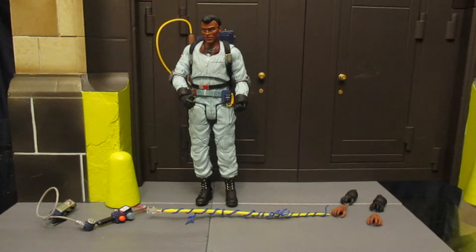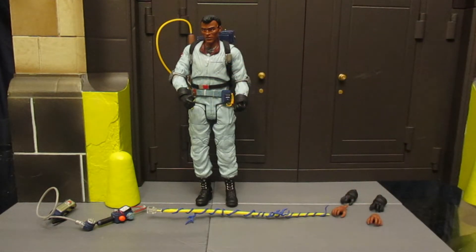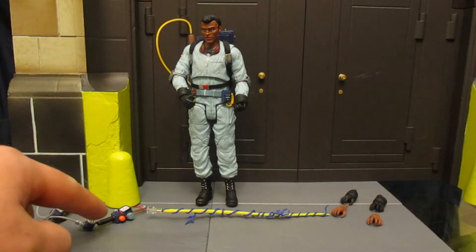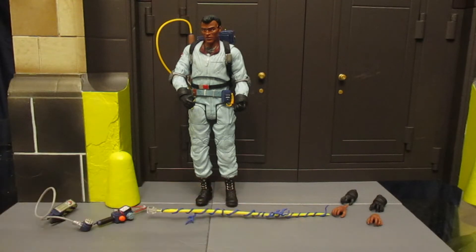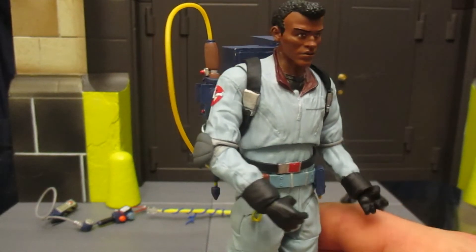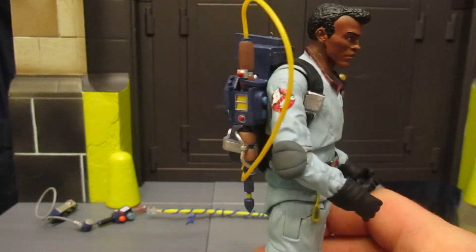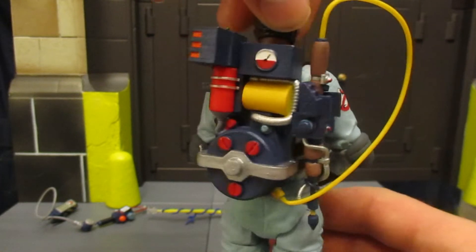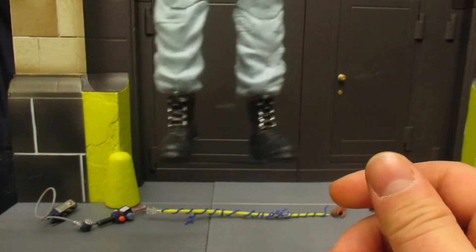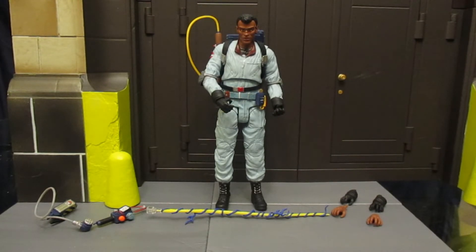Now we've got Winston out of the package. Here he is with all of his accessories laid out. He's got a combined total of six hands — I put the two I want to keep with him on him. Then he's got his cartoon-style trap, PKE meter, and a completely new colored proton stream. It's a completely new head sculpt for Winston, different than the movie one, in a light blue outfit colored like the real Ghostbusters cartoon. Love the colorfulness of it and the detail on this guy — a lot of nostalgia here. I had this figure as a kid, and now as an adult I have a more detailed version.